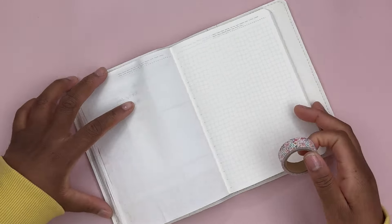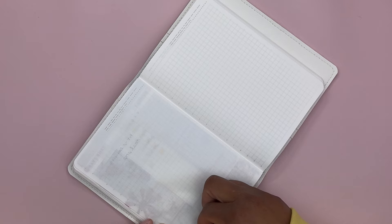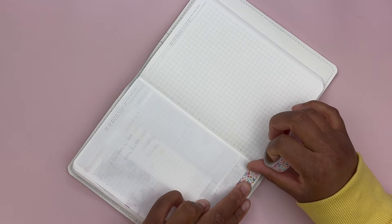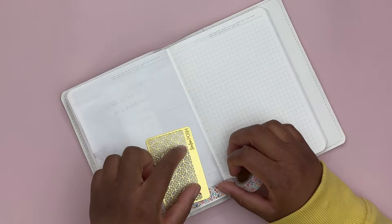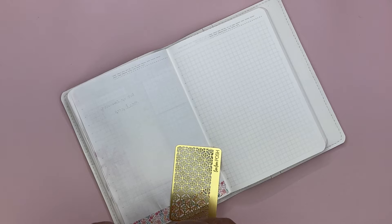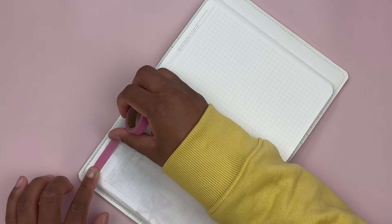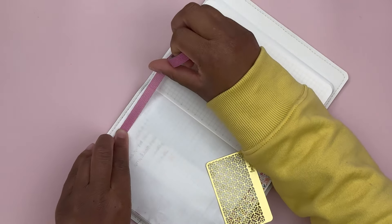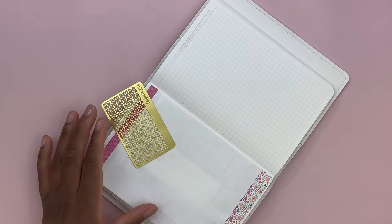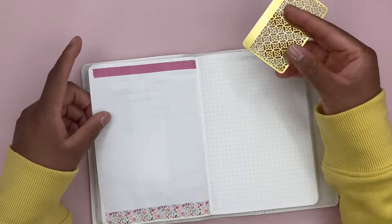This spread will look very chaotic in terms of color and pattern, but I feel like bright colors is what spring is about. I'm actually okay with mixing and matching so many colors and patterns. Now is a good time for me to ask — how are you all doing? I hope you are doing well and having a good week, a good start to your April. I hope you are enjoying the weather where you are.